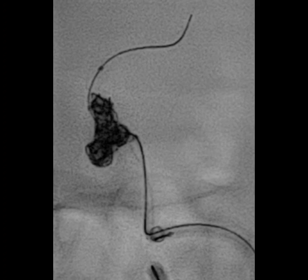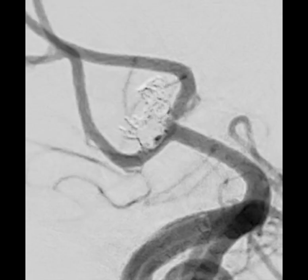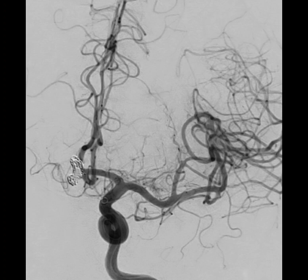Targeting the three different lobules with differently shaped microcatheters enabled complete occlusion of the sac without the need of an adjunct device.